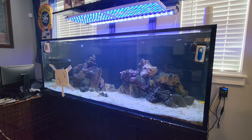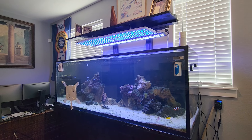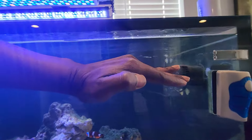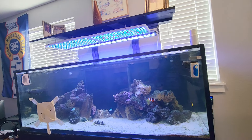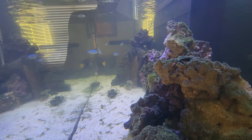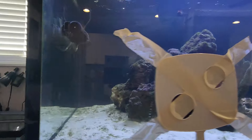I lost a whole bunch of fish about a month ago because I was outside of the country - I was out in England - and while I was gone for like a month, my ATO basically stopped working on me. By the time I came back the water had dipped really low, and because my heater is right down in the sump, the display tank was extremely cold and because of that I lost a whole bunch of fish. I basically lost everything.